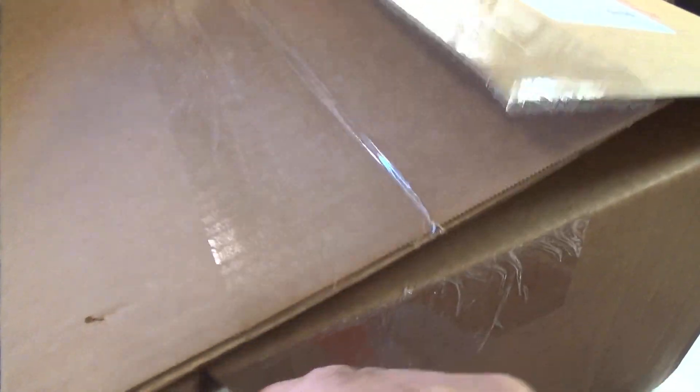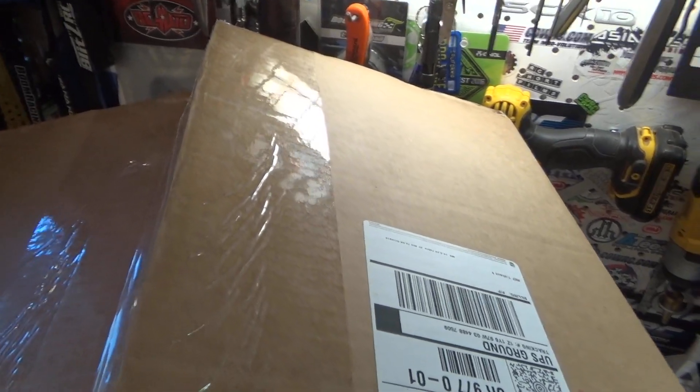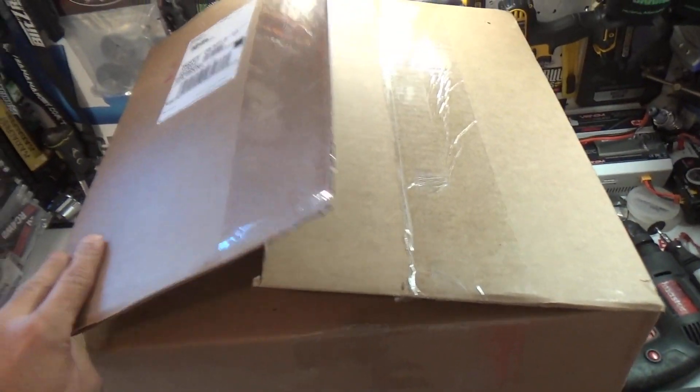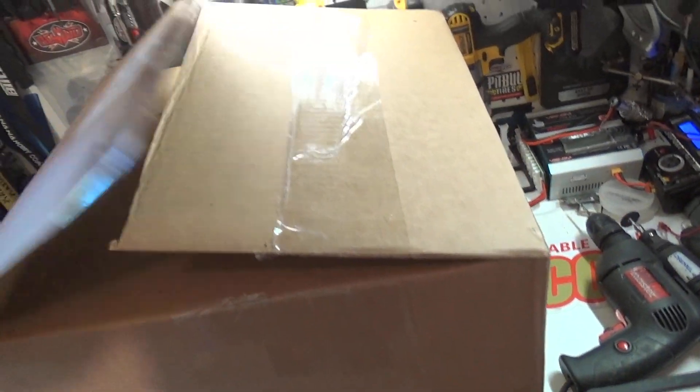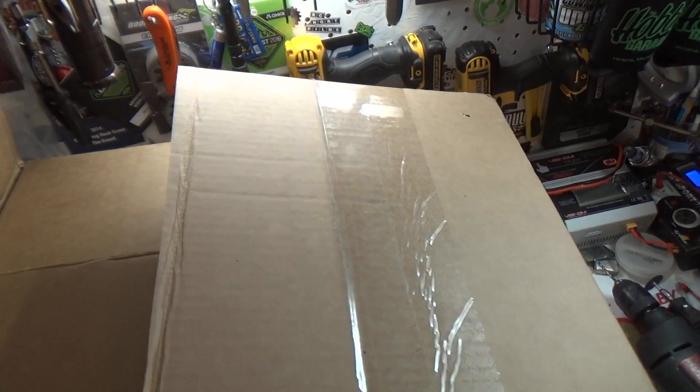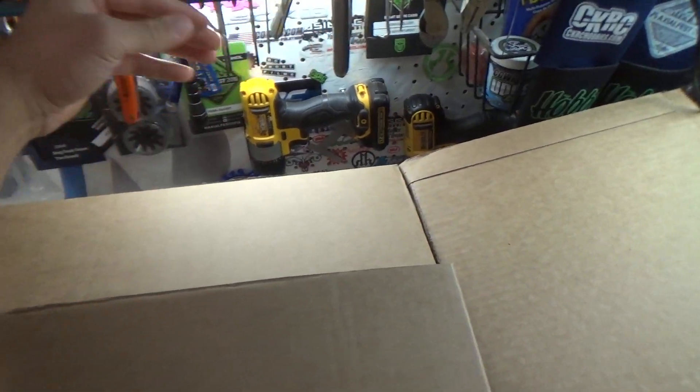I'm getting excited right now. I've already got a pretty good idea what this is — actually, I'm not going to lie, I know exactly what this is. But you guys don't. I opened it a little bit. This is a really tight fit up here. This isn't like an easy fit — this is tight.